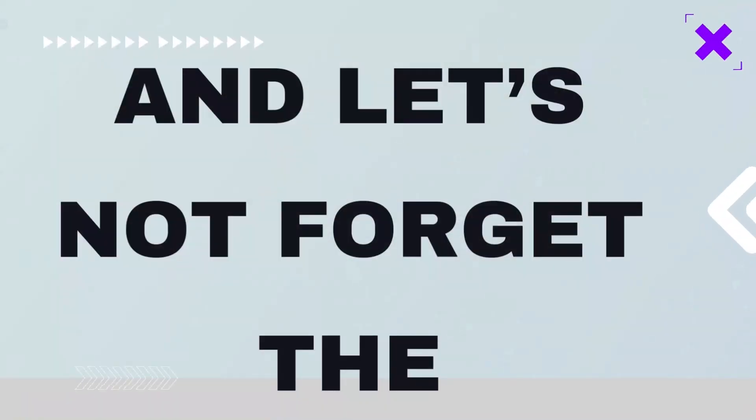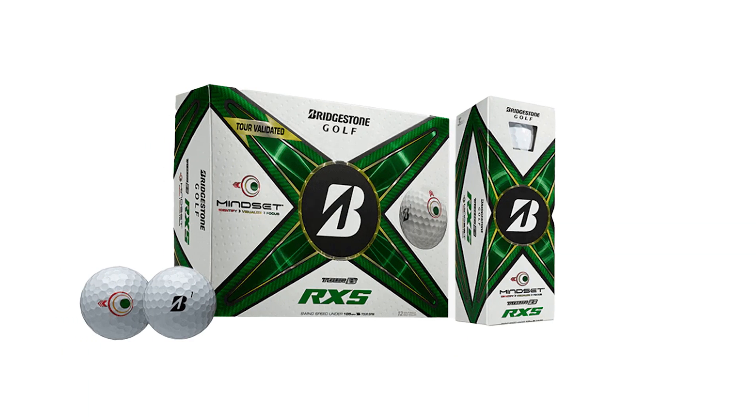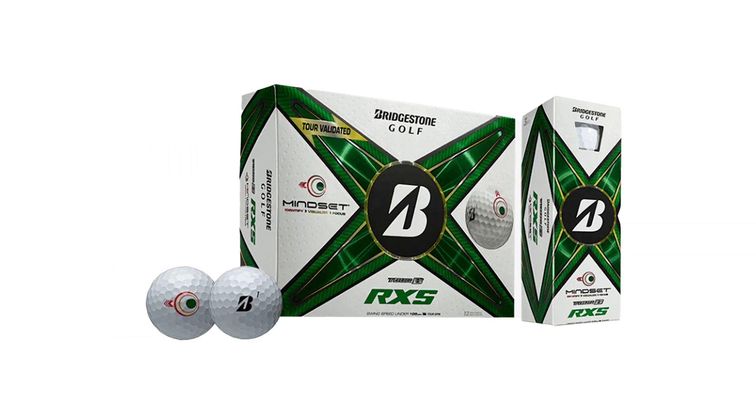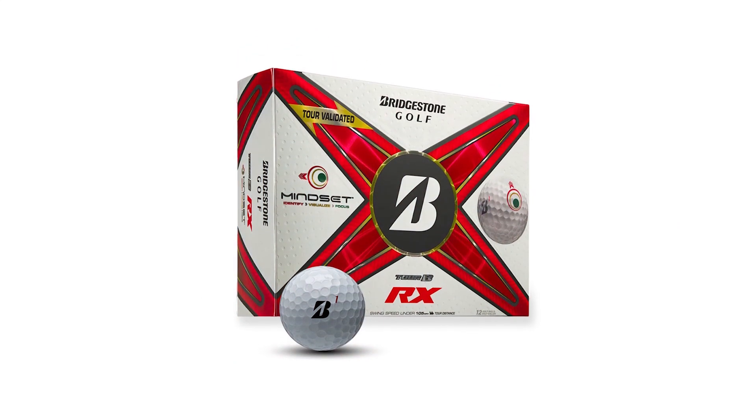And let's not forget the gradational compression core. This multilayer structure maximizes energy transfer on impact, leading to explosive distance. The soft inner core provides excellent feedback, especially on those shorter shots. This is particularly beneficial for players who want to feel every nuance of their swing.